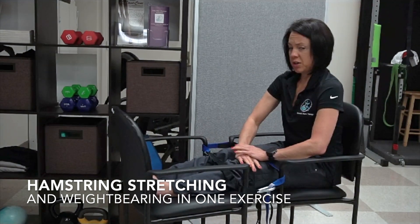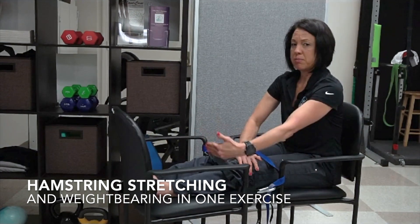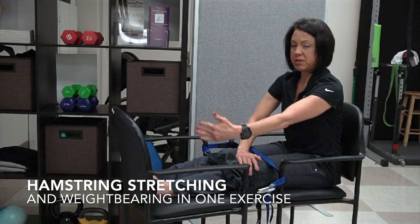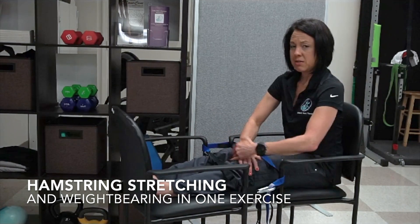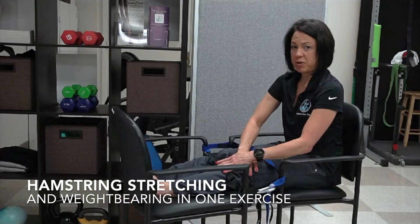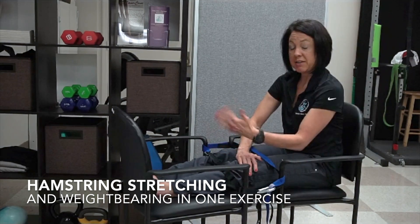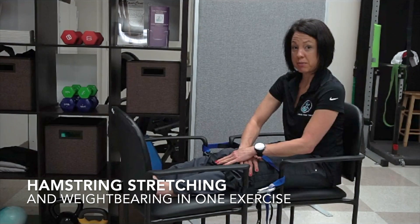I'm getting a good ankle stretch, and the other benefit is I'm getting a nice weight-bearing through the bottom of my foot — a nice even pressure. This helps with neuropathy to get more sensation through the bottom of your foot, and it helps with spasticity to get that even pressure distribution through the bottom of your foot.